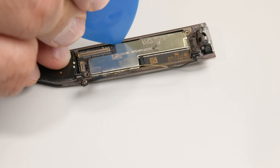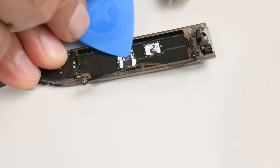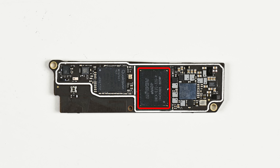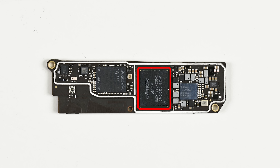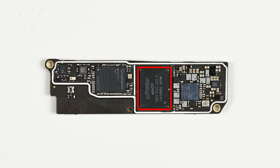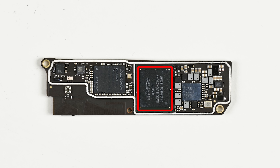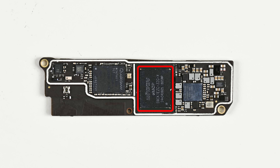I can now wedge another one of my opening picks under the main board and heat it out. The heart of the board houses the Snapdragon AR1, which sits underneath a multi-chip package containing 32GB of flash storage and 2GB of LPDDR4X — that's the same chipset we've seen in other recent Meta smart glasses.